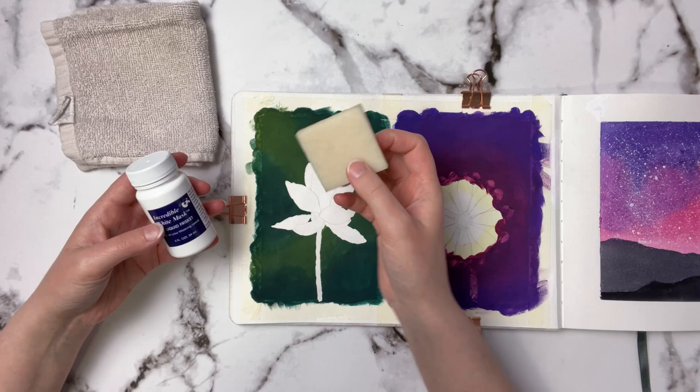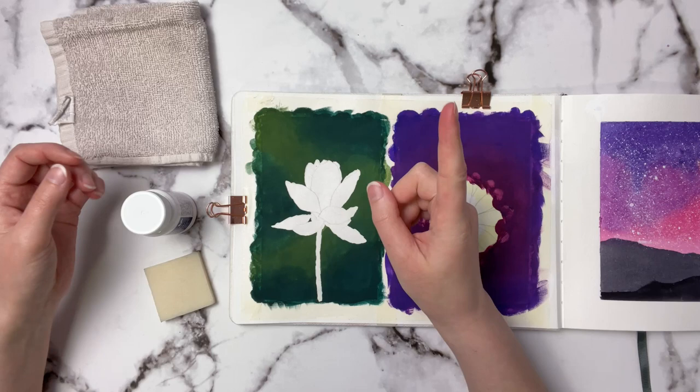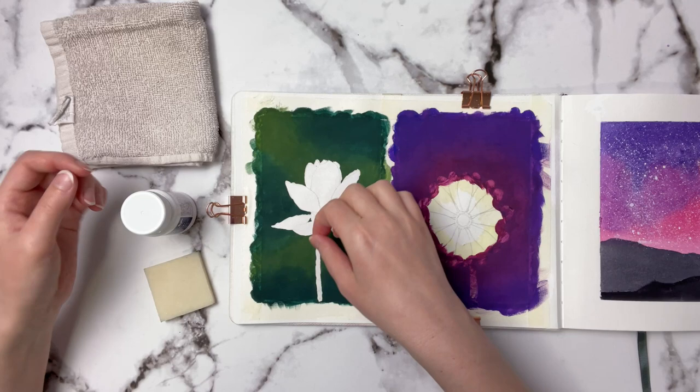Normally when I'm doing masking fluid for watercolors, I'll just use my finger to remove the masking fluid. I kind of go along like this, and usually once you get it started you can just peel it up and take it off like that.